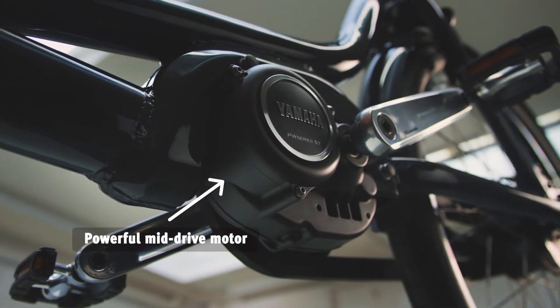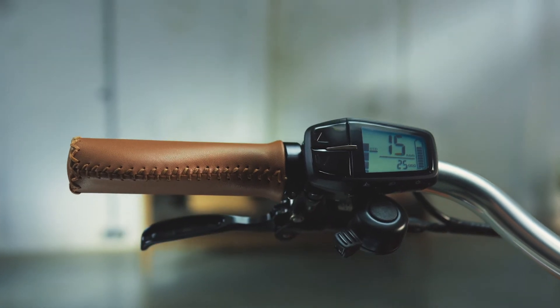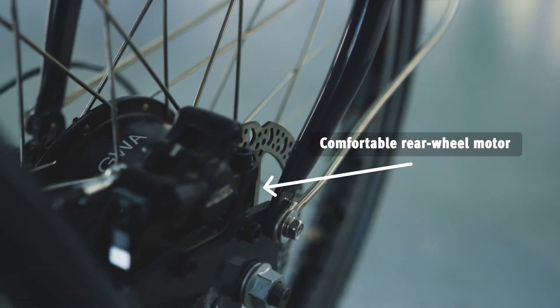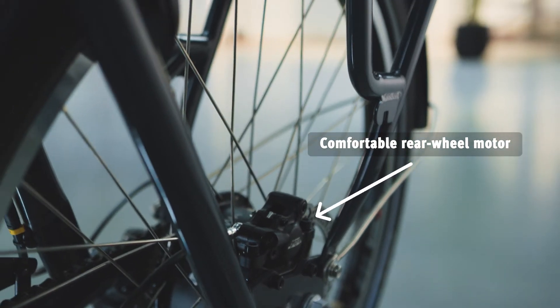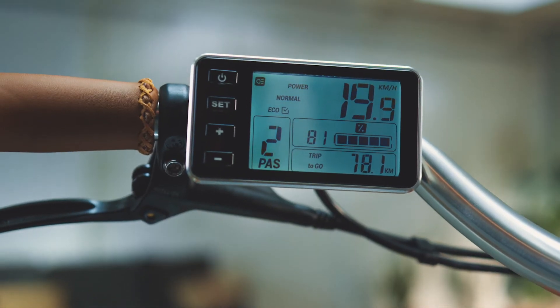With the Carve Mountain's powerful mid-drive motor with torque sensor, you'll cycle up those mountains in no time. As soon as you start pedaling on the Carve E, you feel the pedal assistance kick in, so you always have the wind in your back.